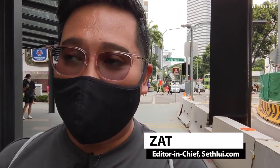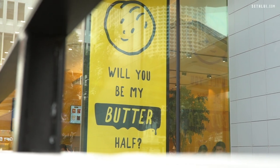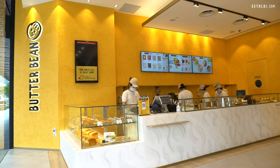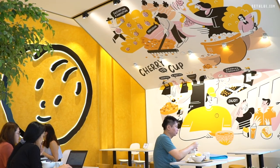This place we're visiting is called Butterbean, and it is a new concept cafe created by Red Talk. The concept for Butterbean is to elevate the drinking experience of Kopi Teh — the classic traditional drinks we always have at Red Talk — so that it's a little bit more palatable and approachable to the younger audience.